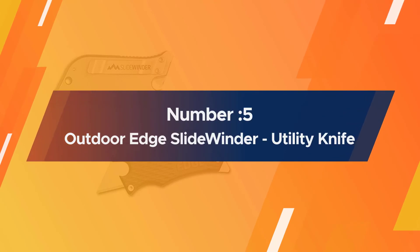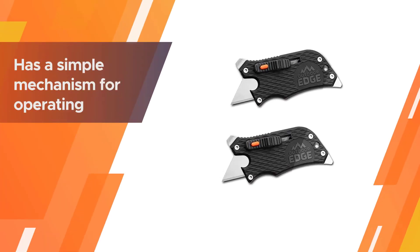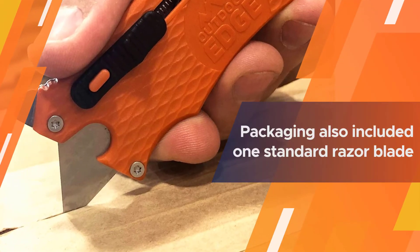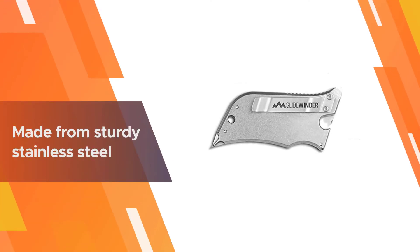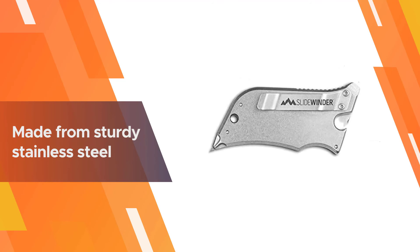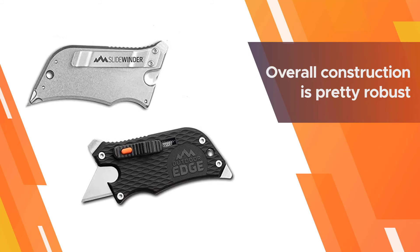Number five: Outdoor Edge SlideWinder Utility Knife. The versatility of this piece makes it one of the highest purchased units all around the world. It can be used perfectly as a box cutter, bottle opener, screwdriver, and many more. It has a simple mechanism for operating this tool. The packaging also includes one standard razor blade that is made from sturdy stainless steel.